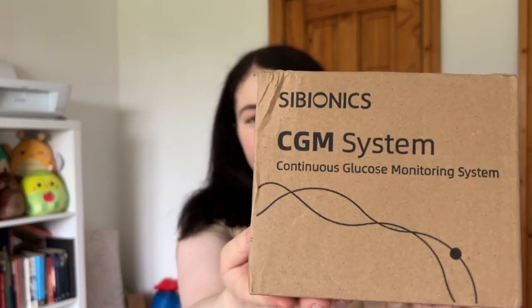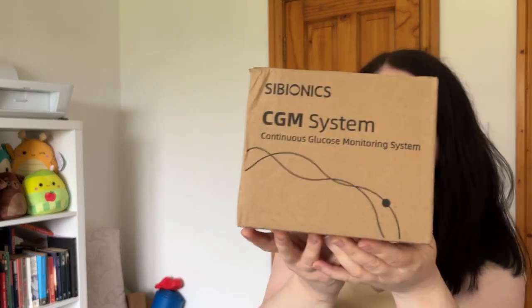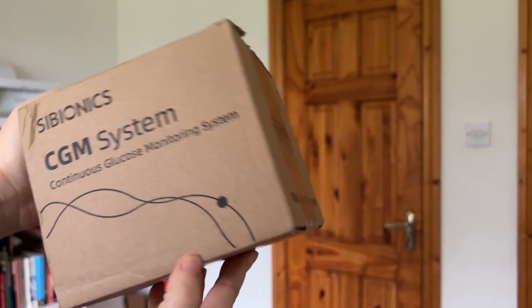Hey everyone and welcome back to my channel Gababetic and welcome to today's video. Today I am trying a brand new CGM from the company Cybionics. This video isn't sponsored by Cybionics but they did gift me their Cybionics CGM sample kit so I could try it out.